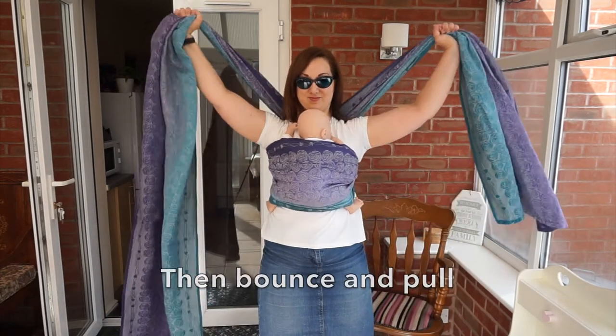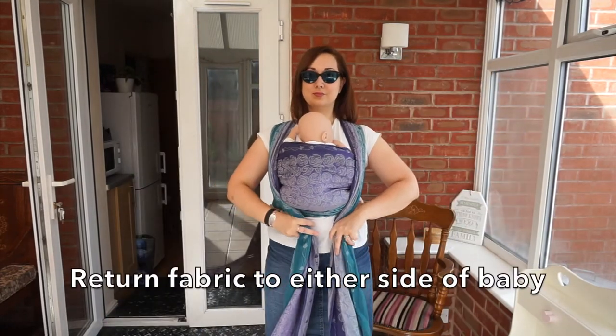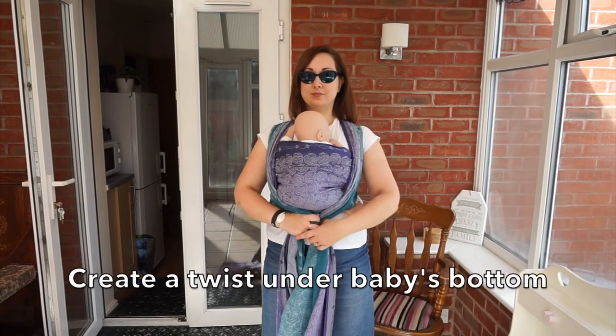Reach up and out, then bounce and pull. Return the fabric to either side of baby. Create a twist under baby's bottom.